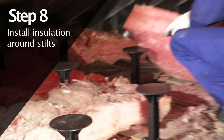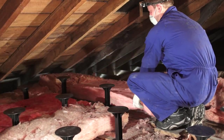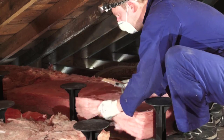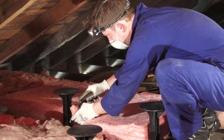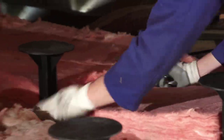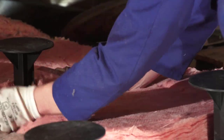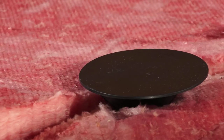Relay or install new insulation around the Attic Island stilts to ensure no heat can escape. Trim insulation segments to ensure they're not squashed or compressed against the stilts. If using blanket insulation, lay the blanket over the stilts and make small slits to pop the top of the stilts through. This will ensure a good insulation barrier.